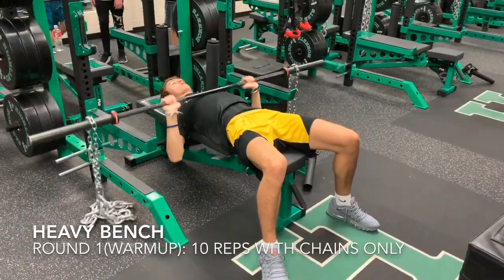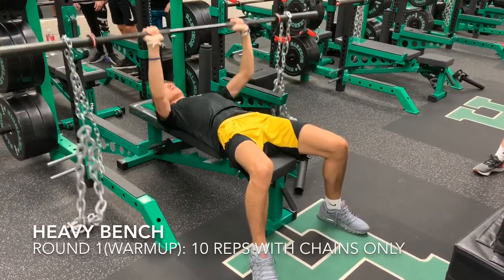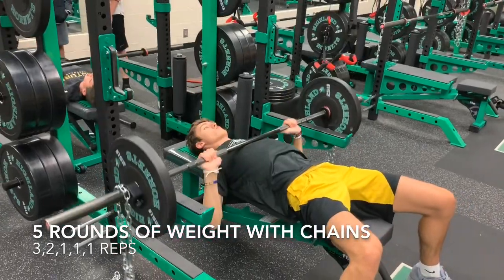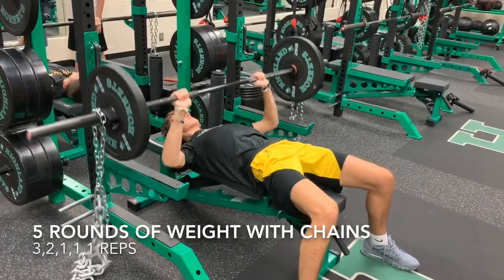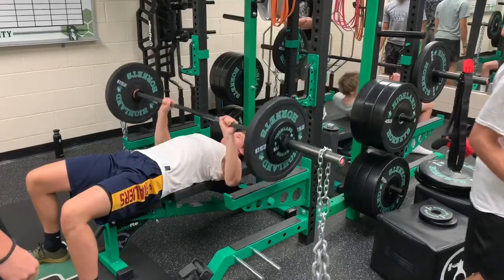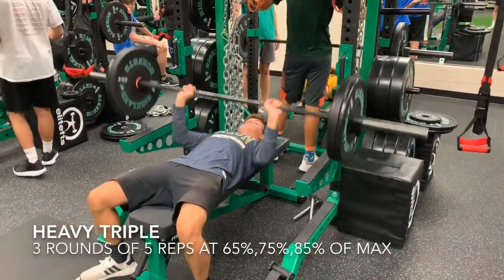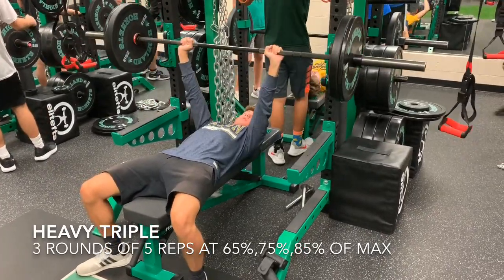Heavy bench press today — we're working bench press with chains. Started with chains only as a warm-up. Then you can see we've got the bar loaded with weight, collar, then chain to avoid the chain from snagging on the rack. Use the chain to increase the weight on the extension through the press. After five rounds, we went back to a heavy triple, which was three rounds of five reps at 65, 75, and 85% of max.